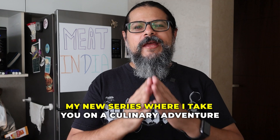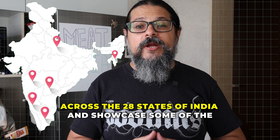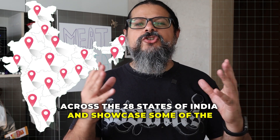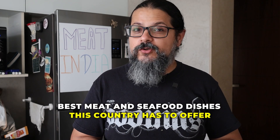Horns up and welcome to Headbanger's Kitchen. Friends, I would like you to meet India, my new series where I take you on a culinary adventure across the 28 states of India and showcase some of the best meat and seafood dishes this country has to offer. I'll also be including some communities like my own, the Sindhis, who don't have a state but do have a cuisine and a place in this country.